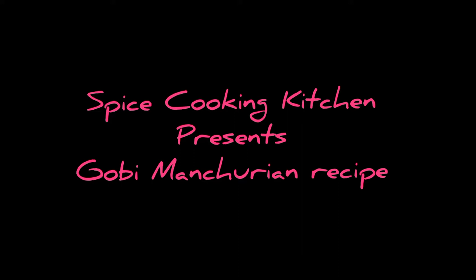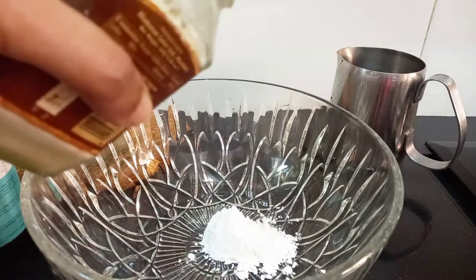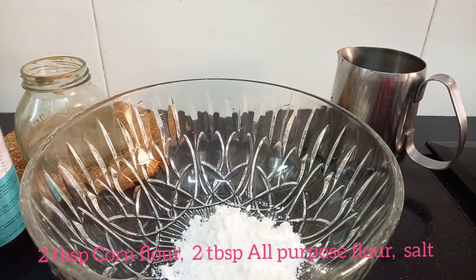Hi everyone! Welcome to Spice Cooking Kitchen. In this video, we will introduce Gobi Manchurian.